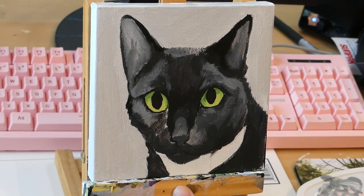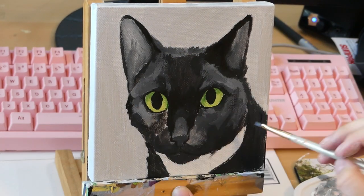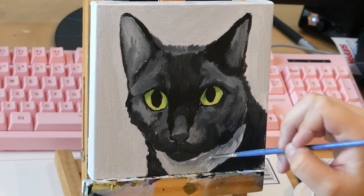Now I'm adding back some of the outline that I painted over when I added in the background, and also filling in some of the gaps I hadn't painted before, like the white coloring on her chest.